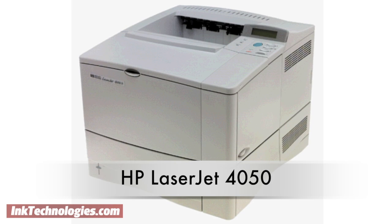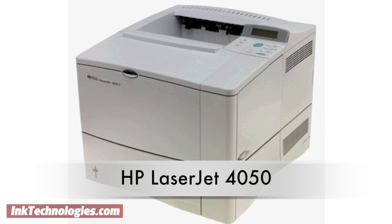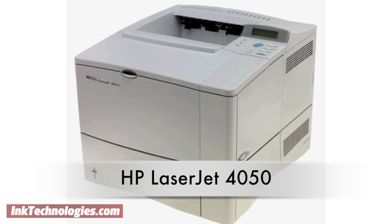It starts with a paper capacity of 600 sheets that can easily be expanded to 1100 sheets, and its FastRes 1200 printing engine produces high quality prints.